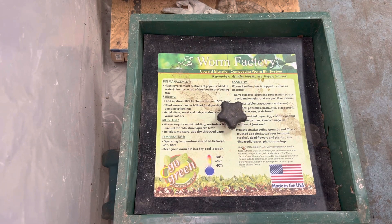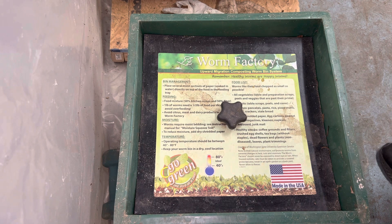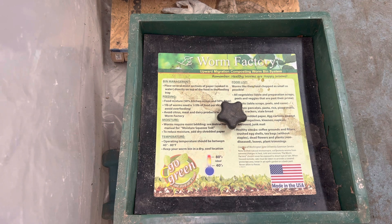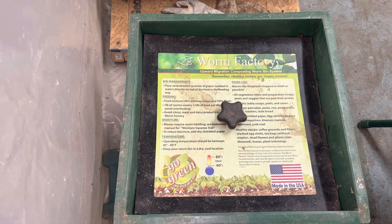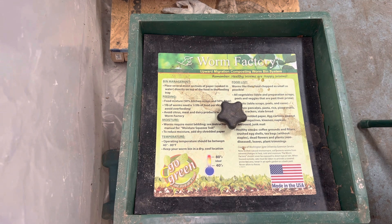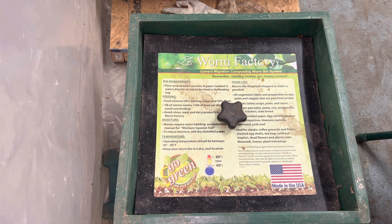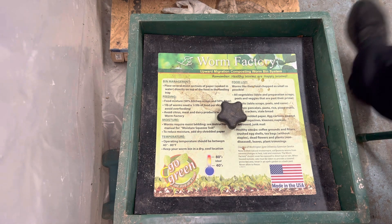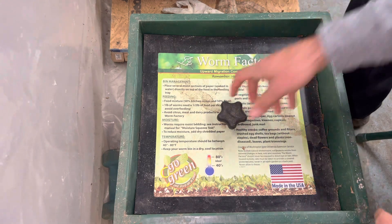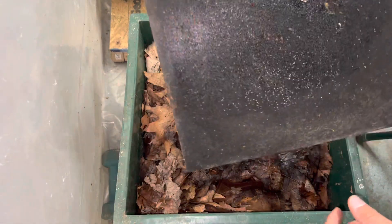What's going on guys, this is just another update on the worm factory. As you remember, last video I put the leaves in it. I haven't opened it, touched it, or done anything to it since then, so this is the first time I'll be checking it. Let's get to it — here's the inside.